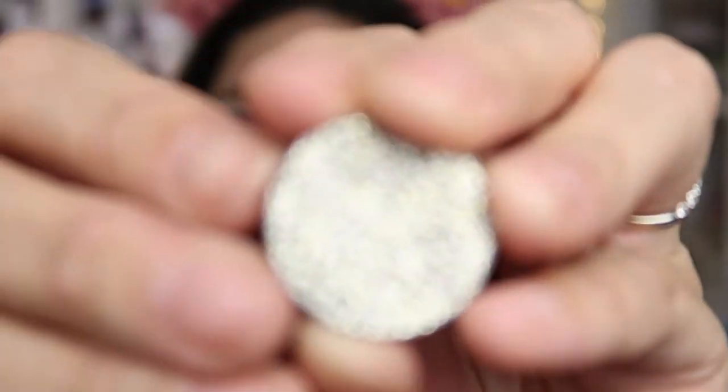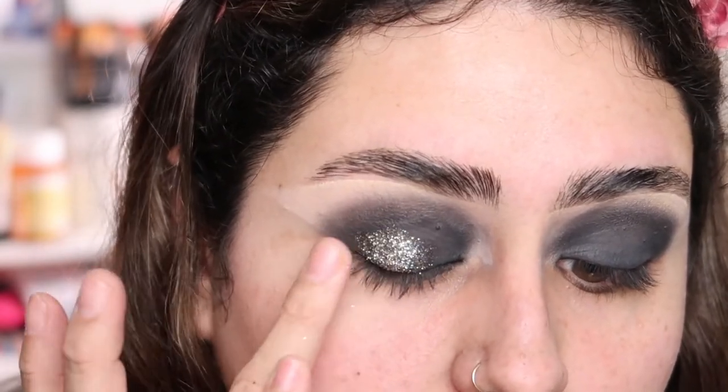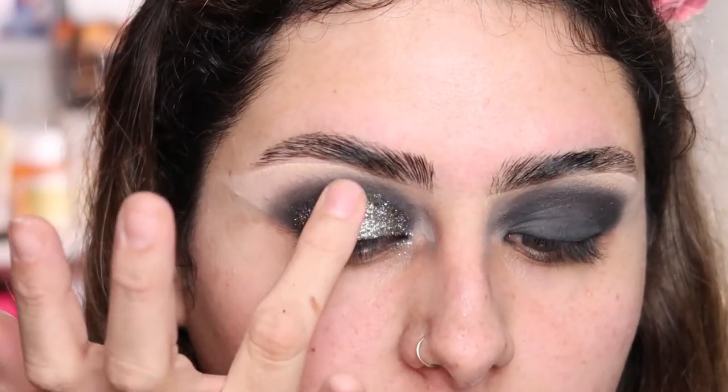Now I'm moving on to the glitter — I'm really excited! This is Glitter Injections pressed glitter; I got these a long time ago. I'll link my haul up here. This is the shade Retro Gold — look at that glitter! I'm going to grab some with my finger and add it all over my lid. I went a little bit into the crease too, because I have hooded eyes and this way you can actually see it when looking straight ahead.